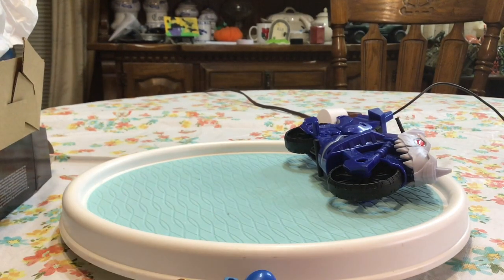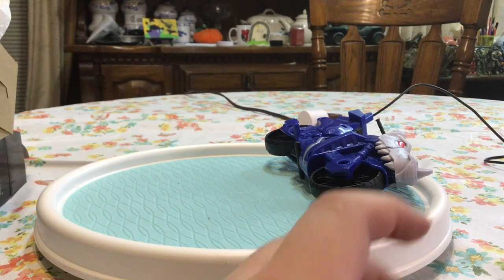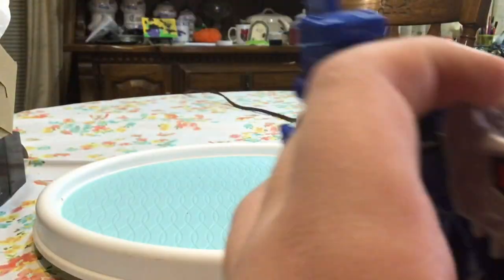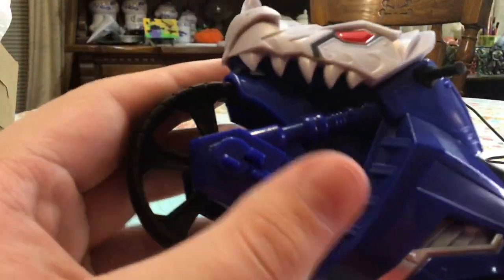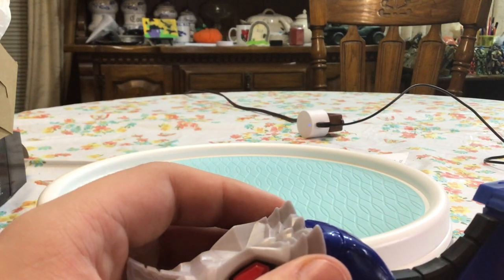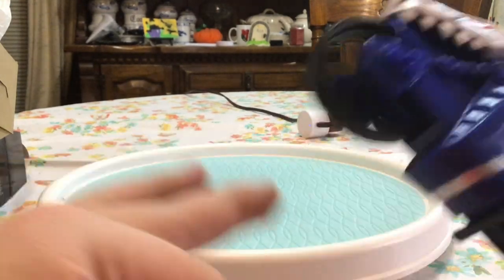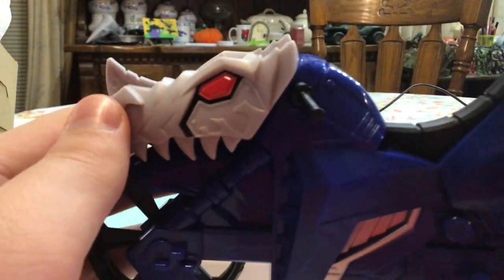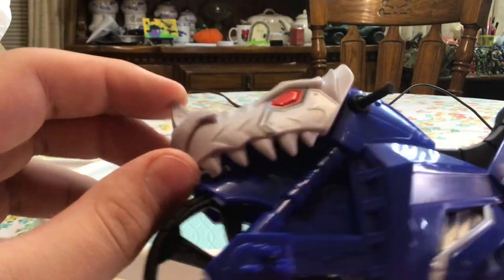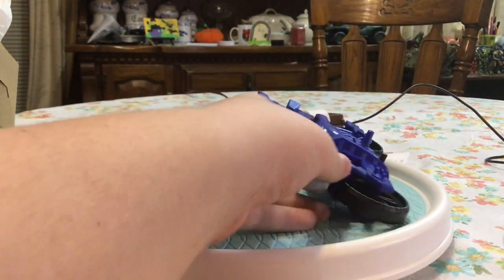Alright, now we got the figures out. Let's start with the bike. There's not much to talk about — it's just a bike that the Blue Ranger rides around on. The wheels spin like they should, and it's got a dino head on it signifying this is a dino bike. But there's really not much to talk about, so we're going to get right into the figures.